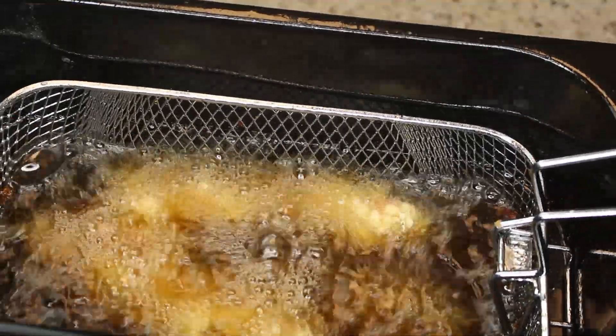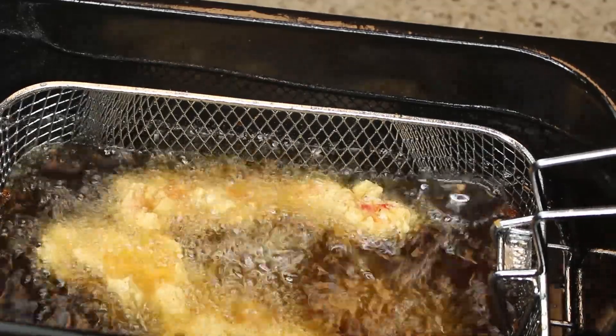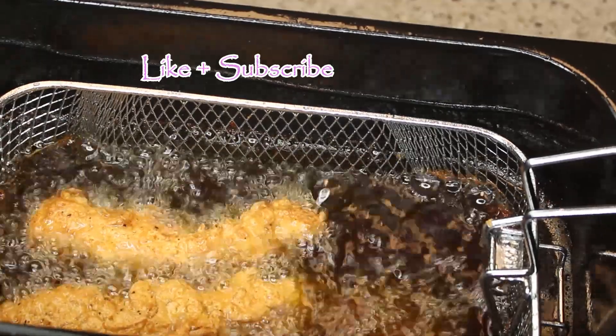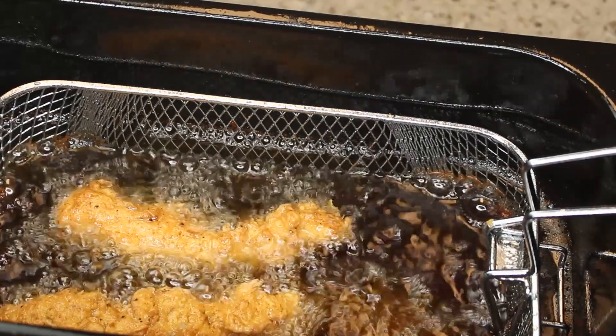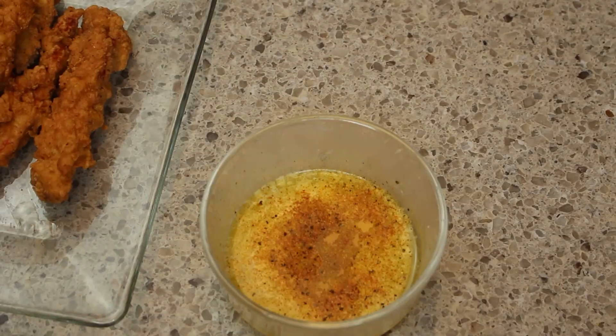I also have this wonderful butter sauce that I'm ready to make as well. But I want to make sure you guys know to subscribe to my channel because I'm going to have a bunch more cool videos coming out for you. I want to thank you now for watching my video as well.